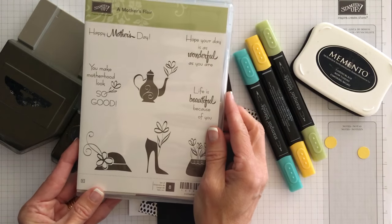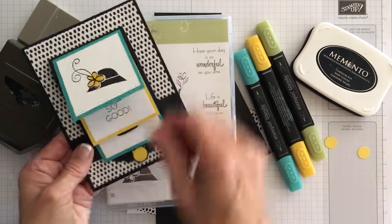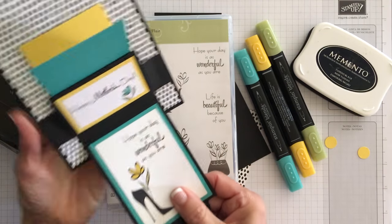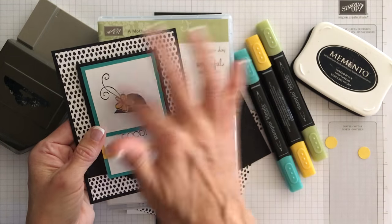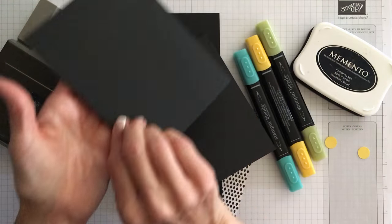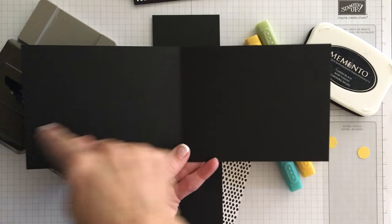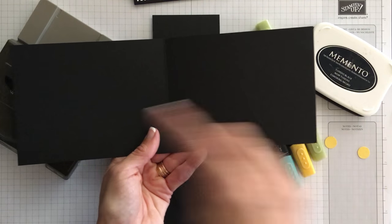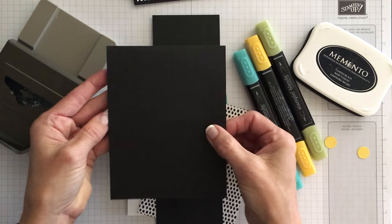To make this card I used a Mother's Flair stamp set from the occasions catalog. On my card I used the Mother's Day sentiment — Happy Mother's Day — but I'm going to show you how you can use another sentiment, Happy Birthday, and use these feminine images to make a birthday card. We used basic black cardstock: a piece of four and a quarter by eleven, scored at five and a half, which made my portrait-style opening-from-the-bottom card base.